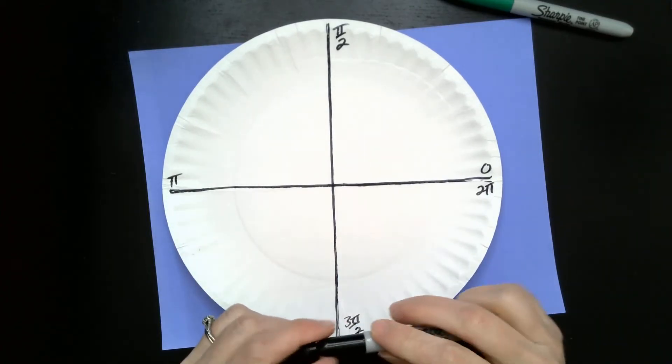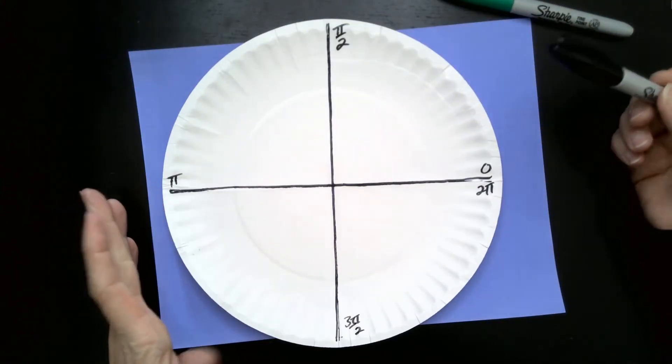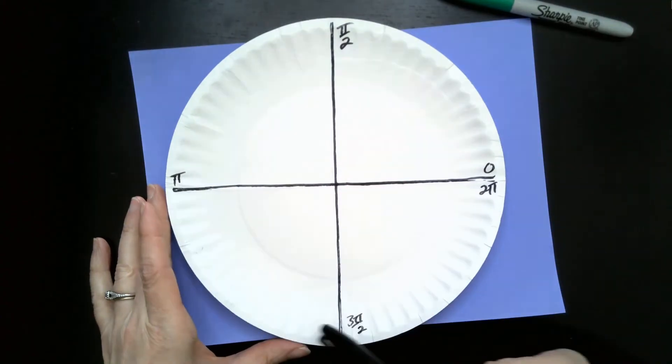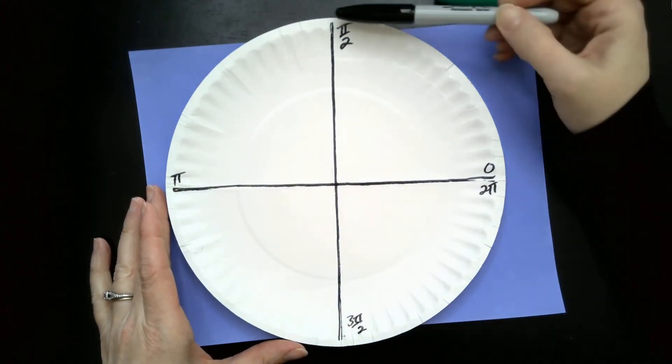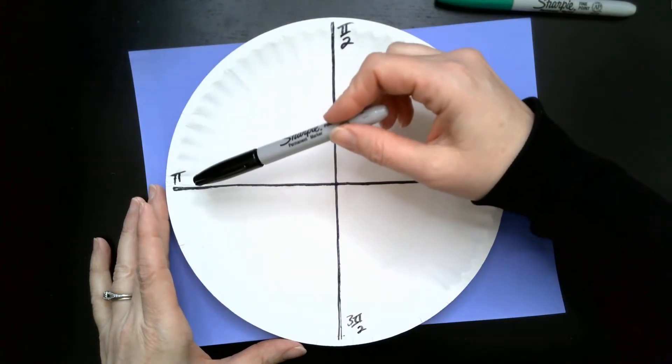At some point I'll usually start talking about how we can continue going around the circle as many times as we want to. So if we're counting by halves of π: that's one half of π, two halves of π, three halves of π, four halves of π — I keep going — now we're at five halves of π, six halves of π, and so on.